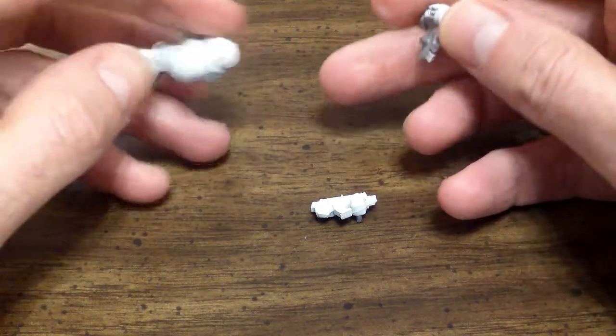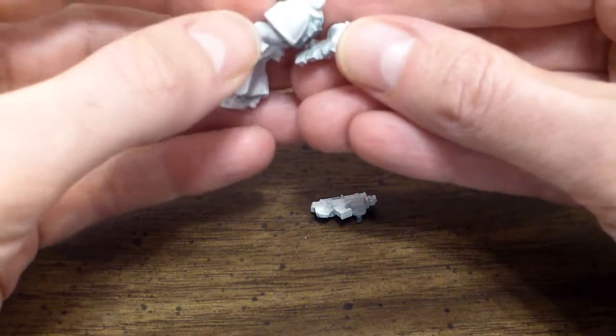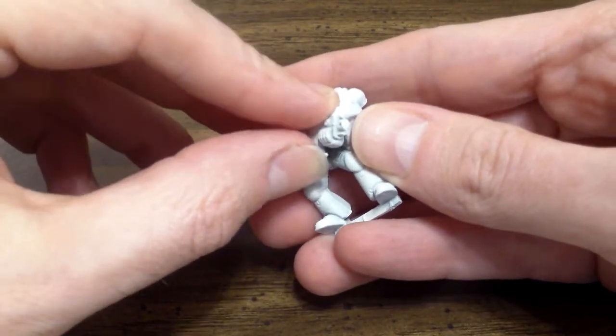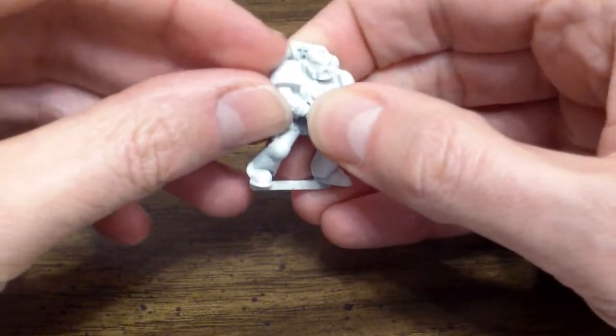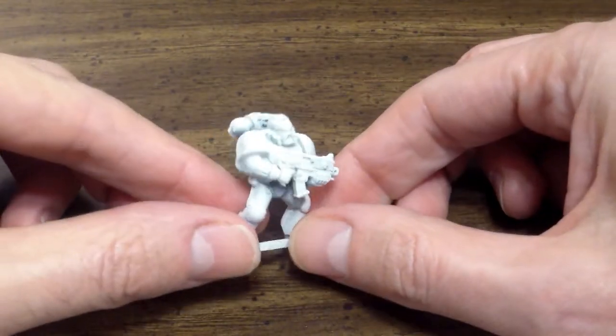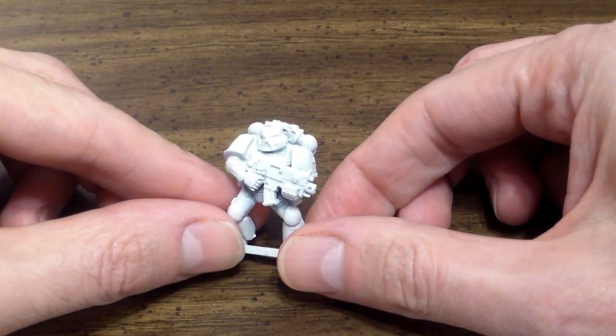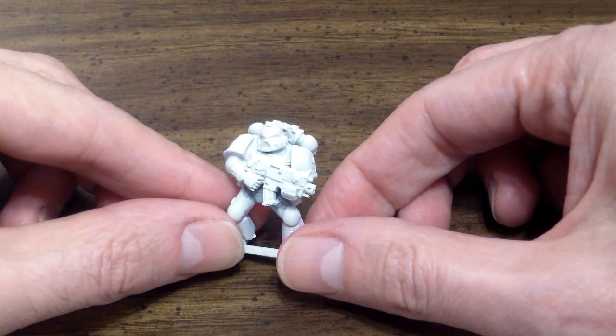However, like most people, people like to play the game right away, so they glue their miniatures together. I am going to show you how to paint it with an assembled miniature, because the average person likes to play right away, as opposed to the person who has a lot of extra time and can do the extra work.